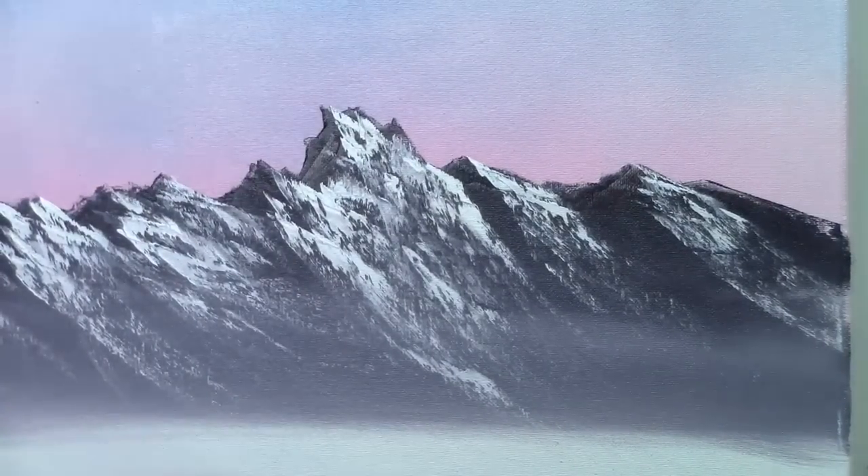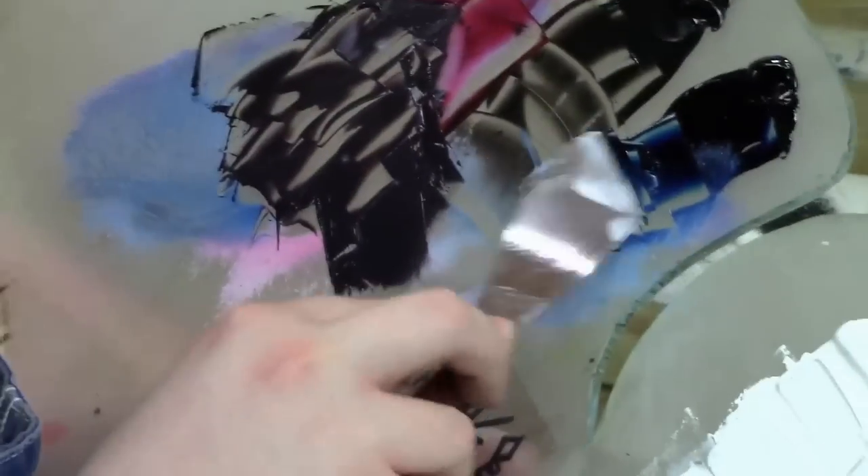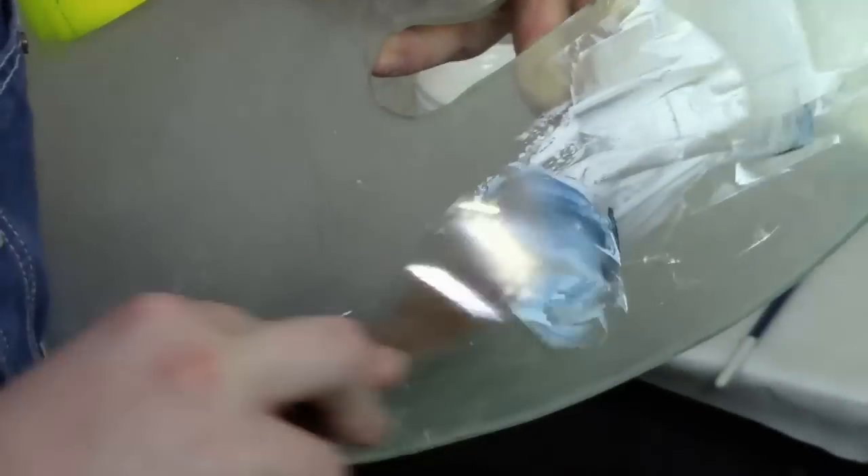Okay, let's make a little shadow color now. I'm going to take a little bit of Prussian blue and titanium white.